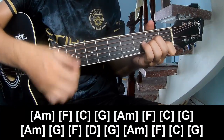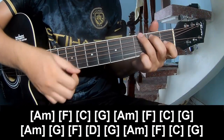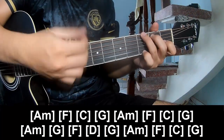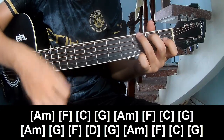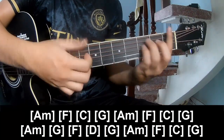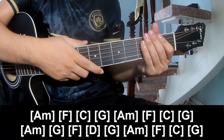And to play along: Am, F, C, G, Am, F, C, G, Am, G, F, D, N G Am, F, F, C, G. And his strumming is the same way for the track. Thank you for watching and see you again. Bye bye.